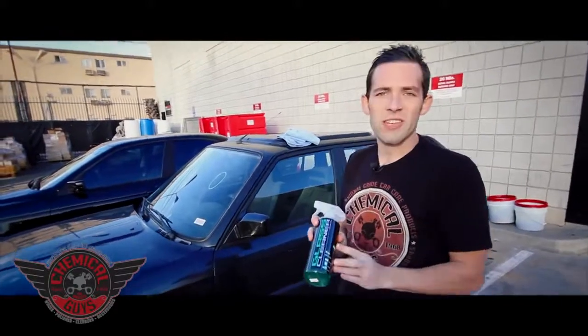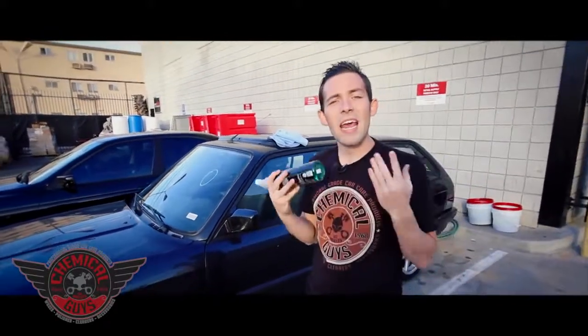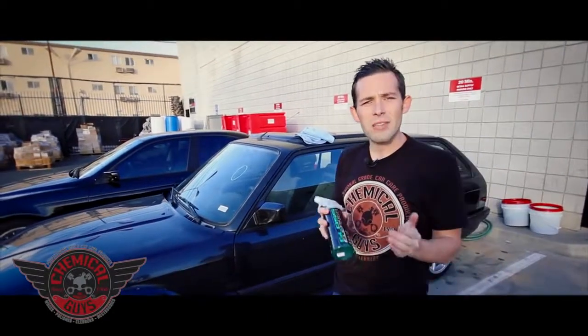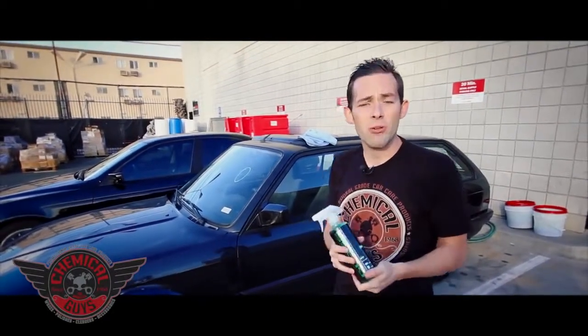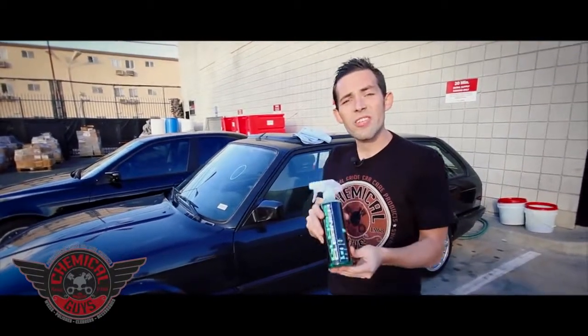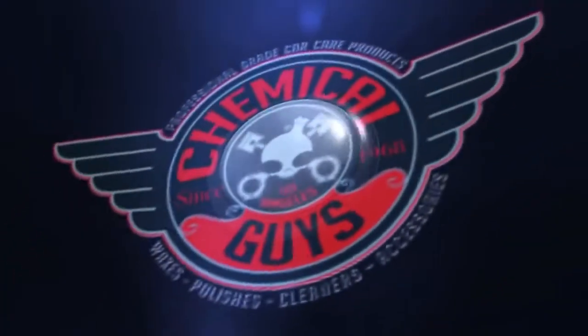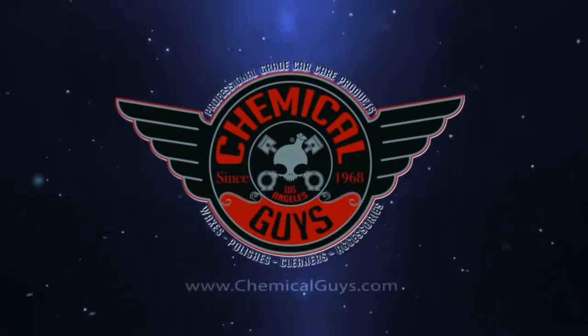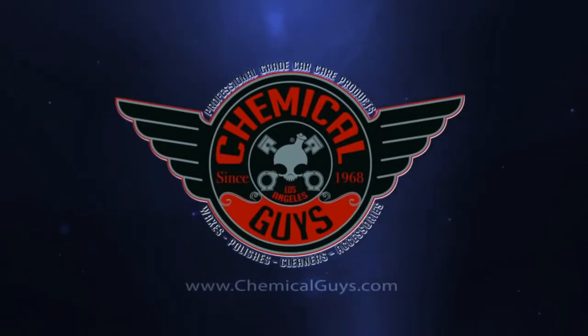If you guys have any more questions about our Signature Series Glass Cleaner — the perfect way to clean any glass surface, plexiglass, vinyl glass, as well as plasma LCD screens and computer monitors — you can check it out on our Facebook, YouTube, or find the Signature Series Glass Cleaner on ChemicalGuys.com. We'll see you next time.